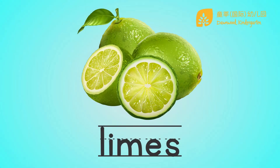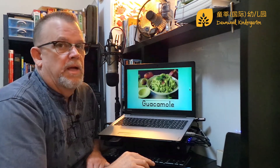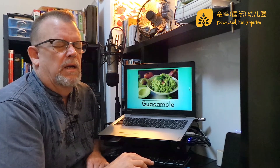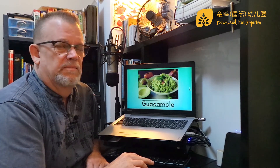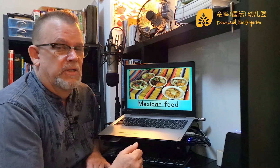And we're going to take some limes — take a lime and squeeze it in there. Then we're going to take it and mix it all up, and then we're going to make guacamole. It's so good! One of the many reasons that I love Mexican food.